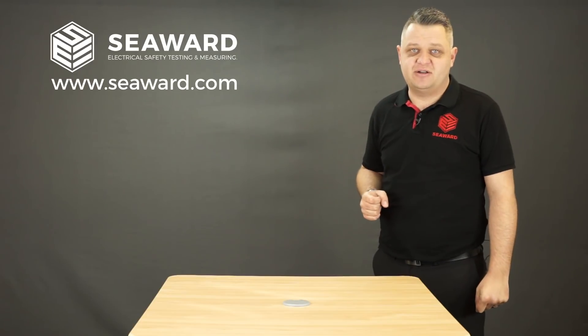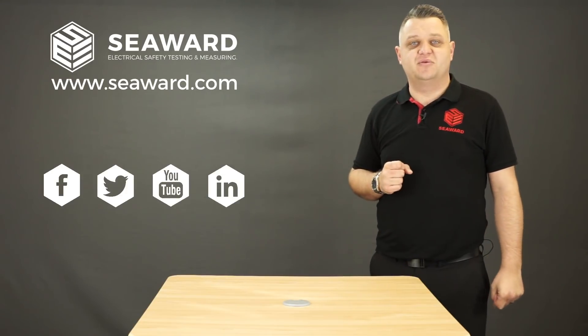Thank you for taking the time to watch our short video. For more information please visit our website, and for the latest industry news and events please follow us via our social media. Look forward to seeing you soon.